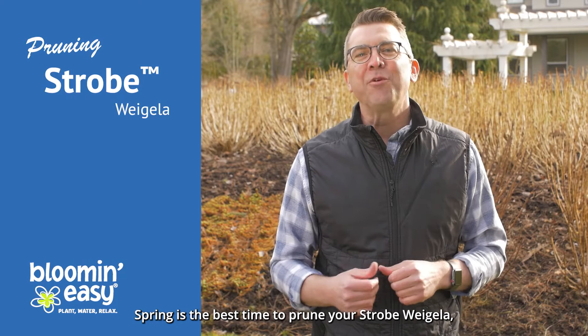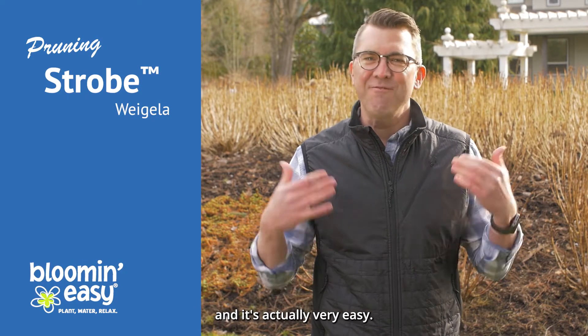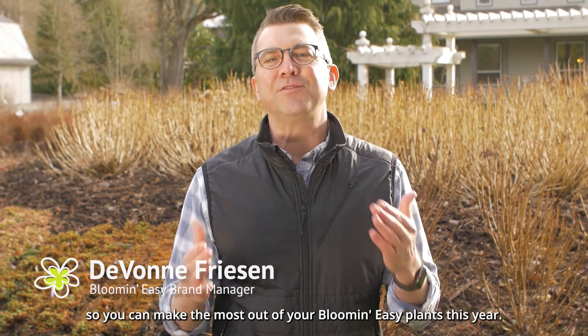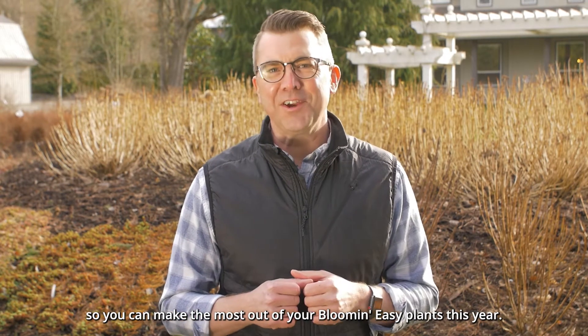Spring is the best time to prune your Weigela, and it's actually very easy. My name is Devon and I'm going to take you through a few easy steps so you can make the most out of your Bloom and Easy plants this year.